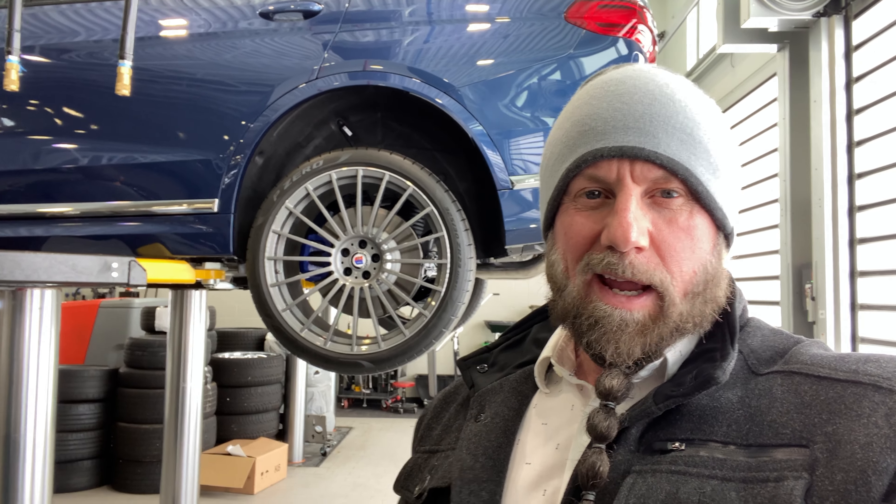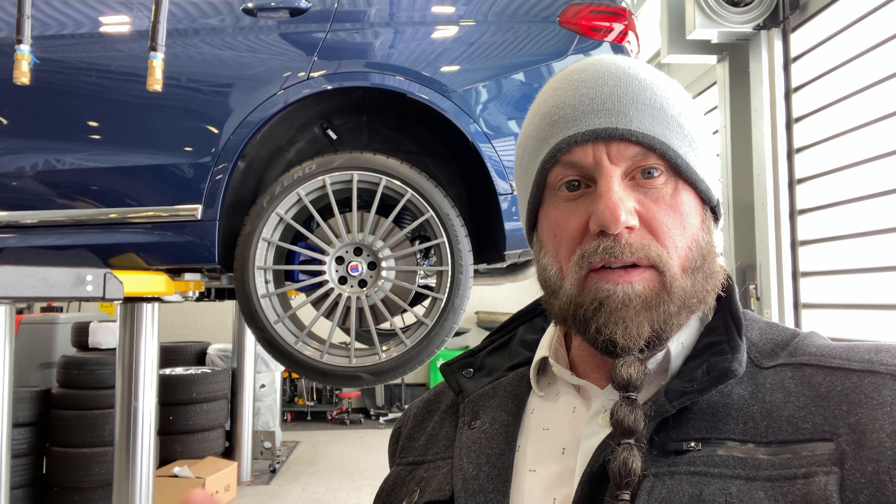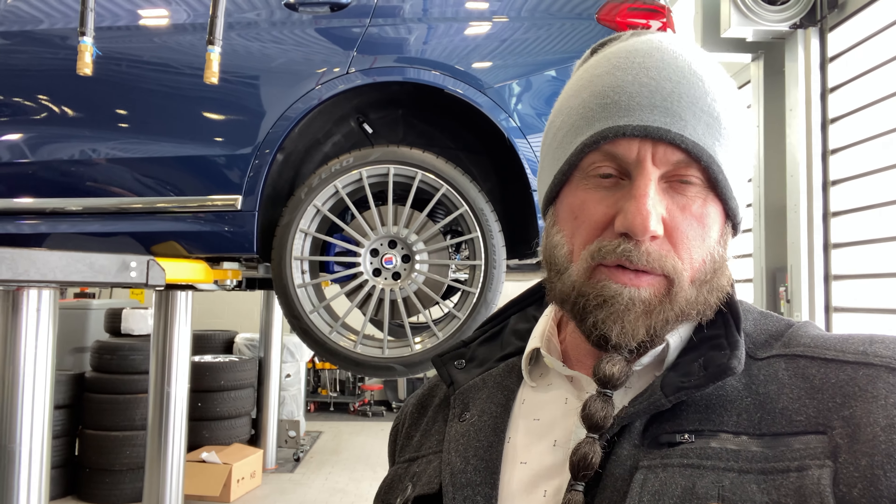Alright guys, that was Nathan, and that's the information about the X-Drive system on the BMWs. I hope you enjoyed the video. Do me a favour, hit the like button, subscribe if you will, because as I keep saying, there's a lot more content coming, and some BMW instructional videos. Appreciate you guys for tuning in.